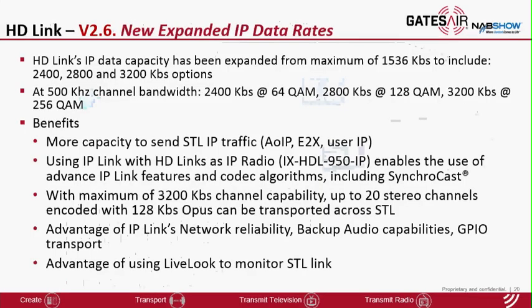We have a new version for HD-Link as well. Version 2.6 expands the data rate capability from 1.5 megabits per second to up to 3.2 megabits per second, depending on the channel bandwidth and the QAM rate. The benefit is to be able to transport many more audio channels across the STL using the advanced IP-Link compression algorithms. For example, using Opus at 128 kilobits per second with 3.2 megabits of HD-Link throughput, you can send up to 20 stereo channels. The idea is that by using IP-Link along with HD-Link as IP radios, it enables the advanced capabilities of IP-Link such as compression algorithms, networking, Synchrocast, etc.